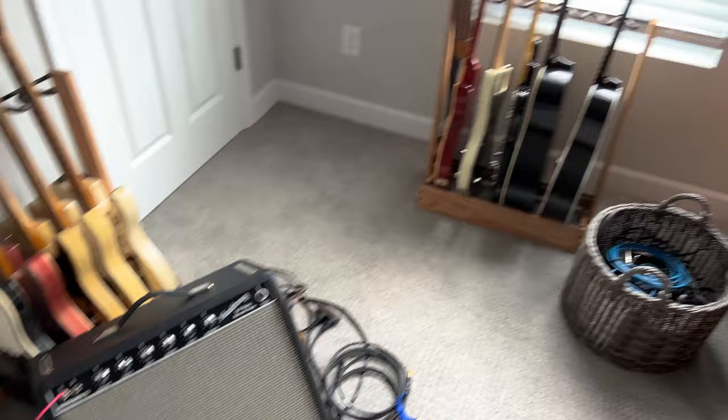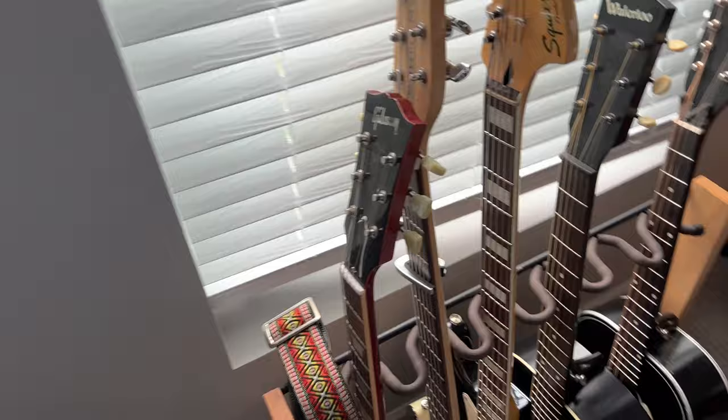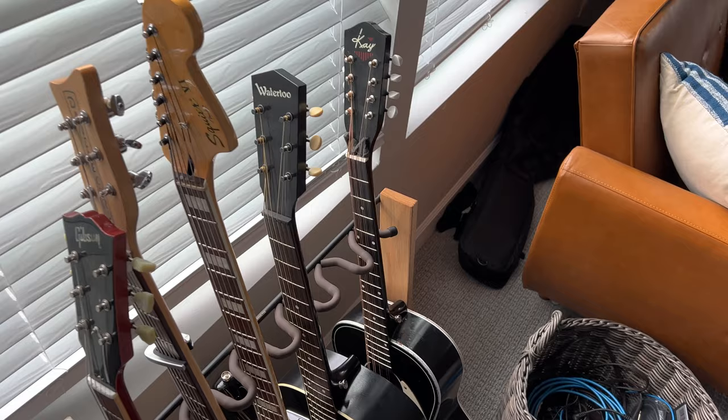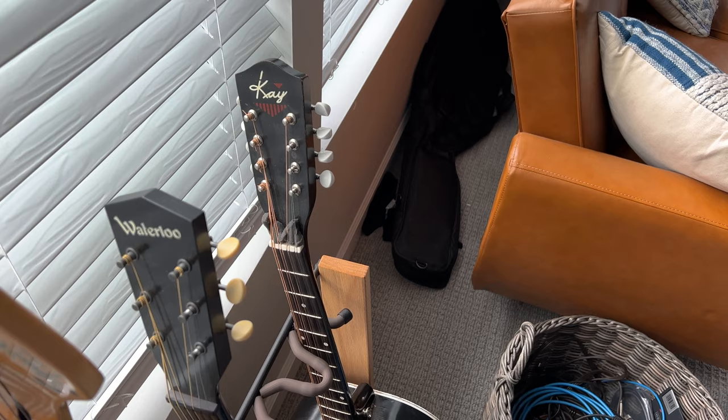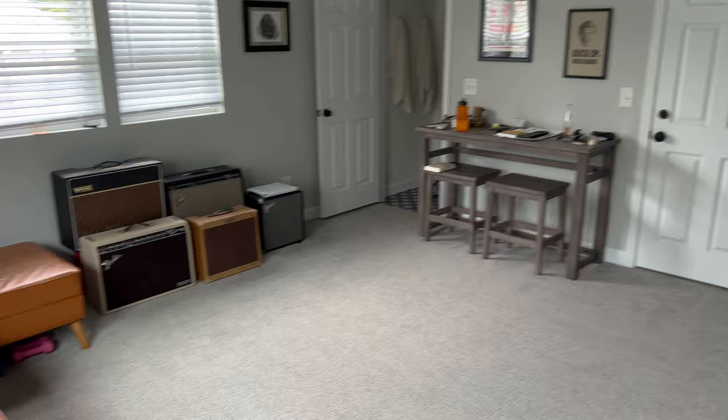There's the old Headstrong, and here's the other stand with my other miscellaneous instruments. I've got an R9 Les Paul, the Danelectro Hodad Bass 6, a Squier Bass 6, a Waterloo WL-14 acoustic, and the cool K Mandocello Baxendale conversion - that's a really fun one. And of course you can see my little wall of amps, and my workstation is looking a lot better now.